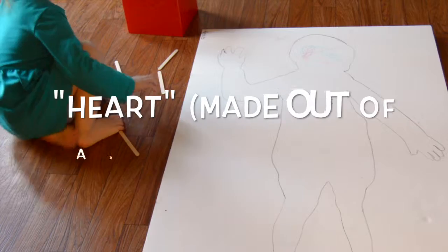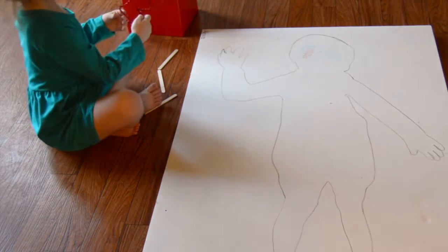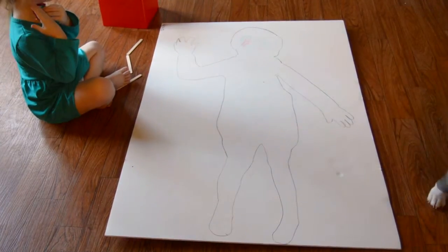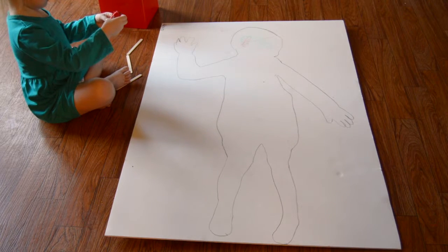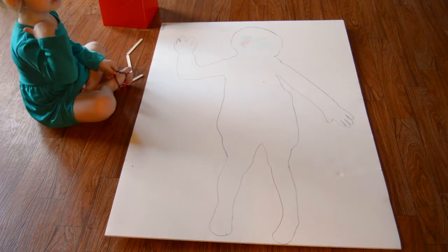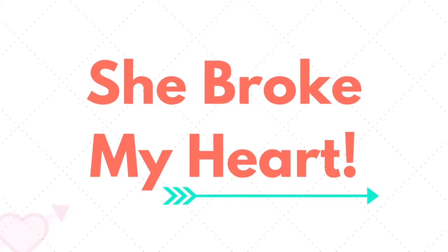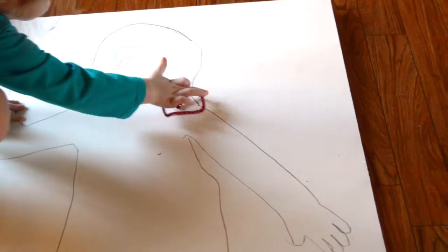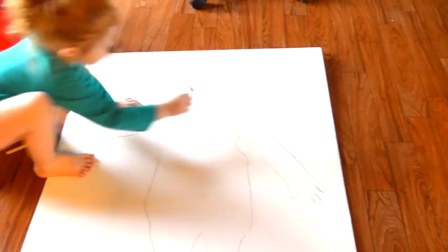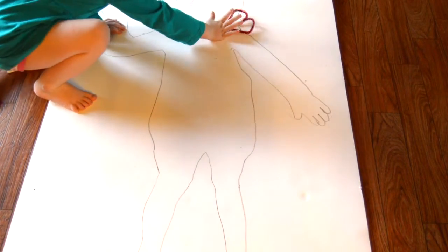Which shape is that? Foot. Put it where your heart is. Do you remember? Where's your heart? We talked about it yesterday. Where's your heart, baby? It's on here. Good job, put it on your body. That's close, that's right, that's good. Put it down there and leave it, okay? Thank you.